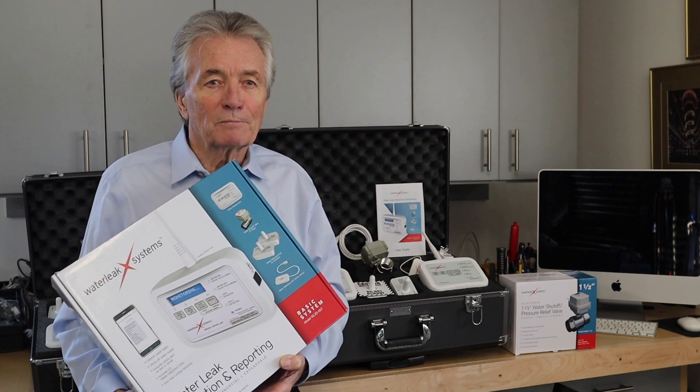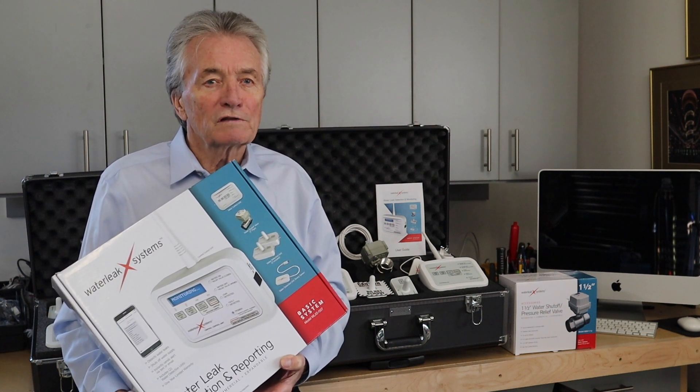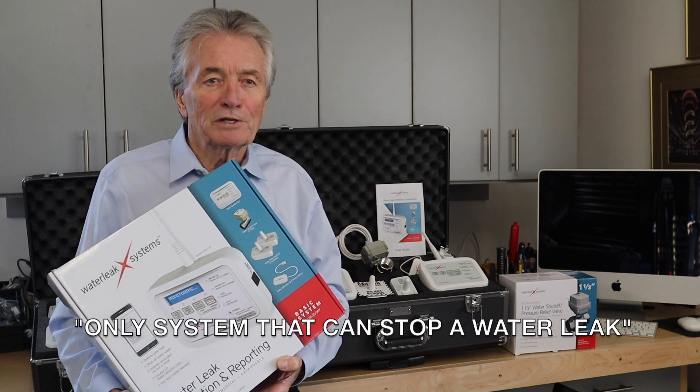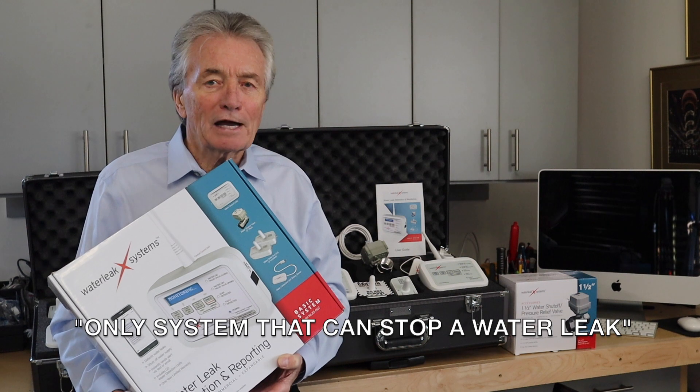Now this is a common theme among competitors, but just closing the valve does not stop the water leak. We have the only system on the market that can actually stop the water leak.